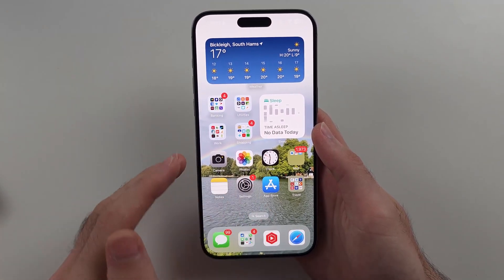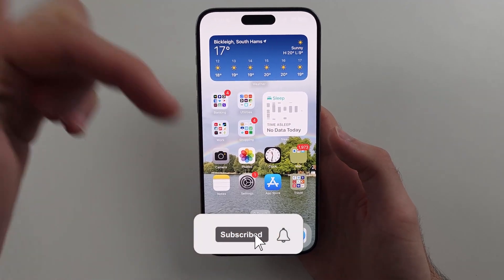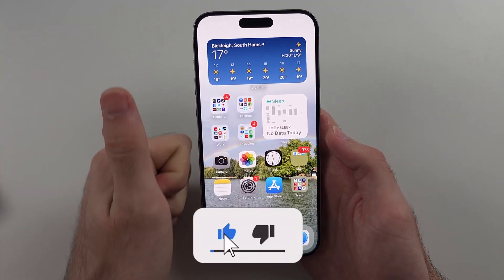So the touchscreen is not working in your iPhone. I'll show you how to fix it, but first hit the like and subscribe buttons down below. It really helps me out. Thank you.